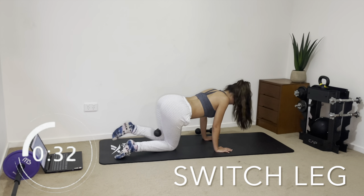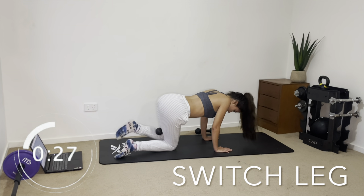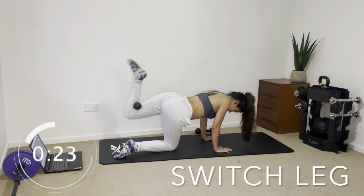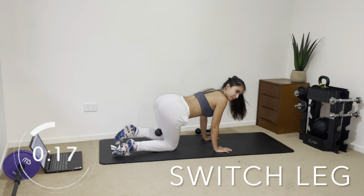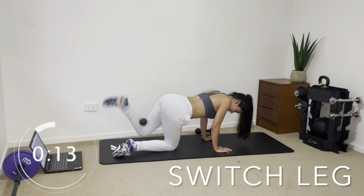If you do need a break at any point, just stop and then continue when you feel like it — or go grab some water. Do your best, but don't go too crazy. Also push yourself a little because you don't want it to be too easy — you need to be feeling some burn so you're actually progressing.